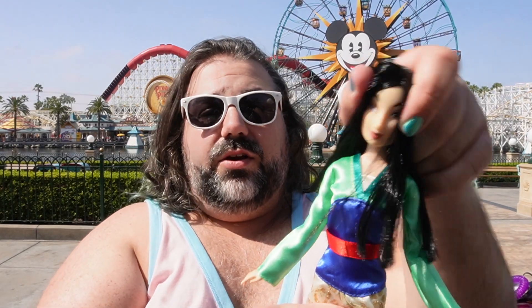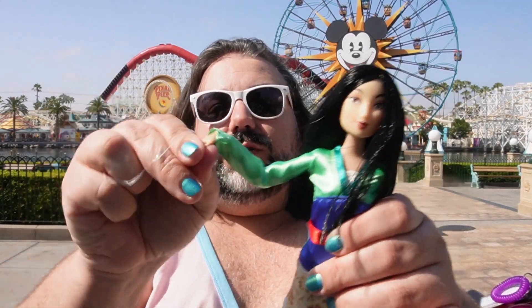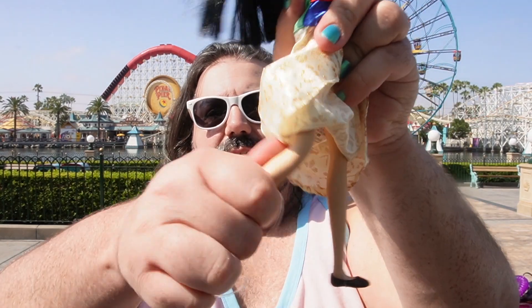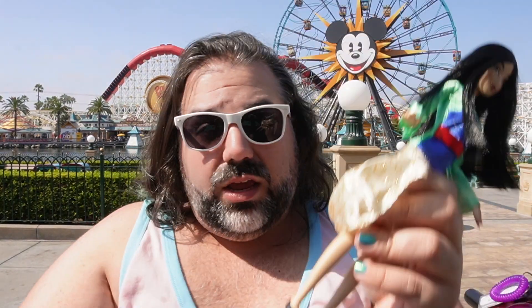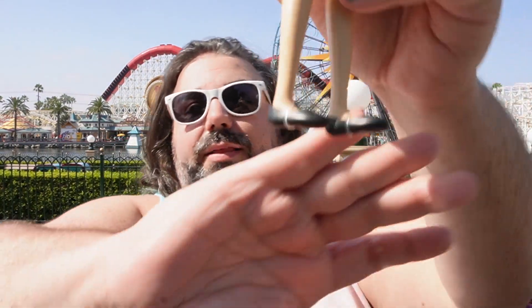All of the classic dolls have the same articulation — there is movement at the head, shoulders, elbows, and wrist. They can move at the hip and they all have bend-and-snap knees. Mulan comes with some flats — just little black flats, the same flats that all of the Disney princess dolls have right now, so they are not a unique shoe mold. For Mulan it actually does make sense for her to have flat shoes because in her movie she never wore heels at all, so I'm not going to complain about the flat feet on her the way I do in other videos.